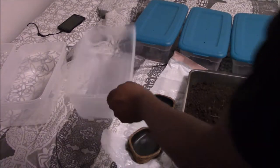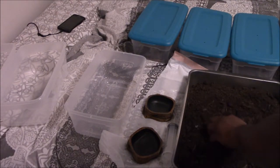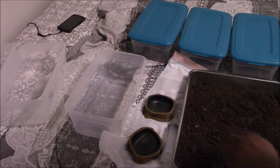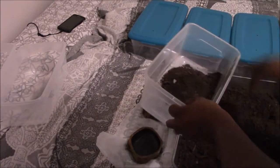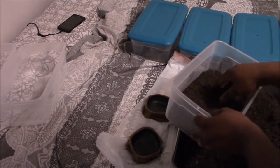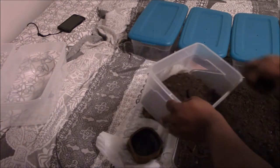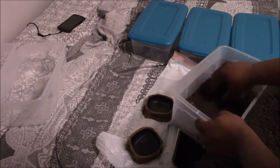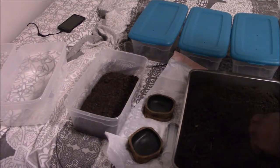This enclosure is going to be for my Asian Forest Scorpion. For the temporary setup, I'm mainly focusing on potting soil. I'm adding soil now — I put it in the oven at 400 degrees for an hour to kill any bacteria or viruses that may be present, since you don't know what the soil has been exposed to sitting in a store. This will be big enough for her — I don't know the sex for sure, but she's small and cute so I'll call her a she.